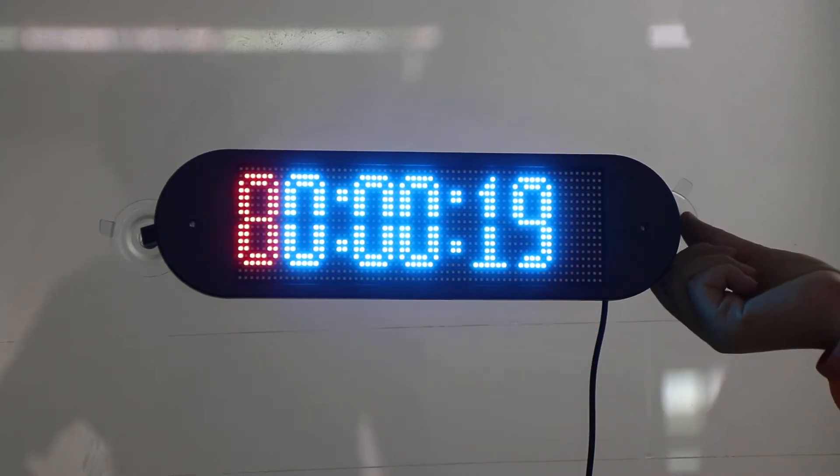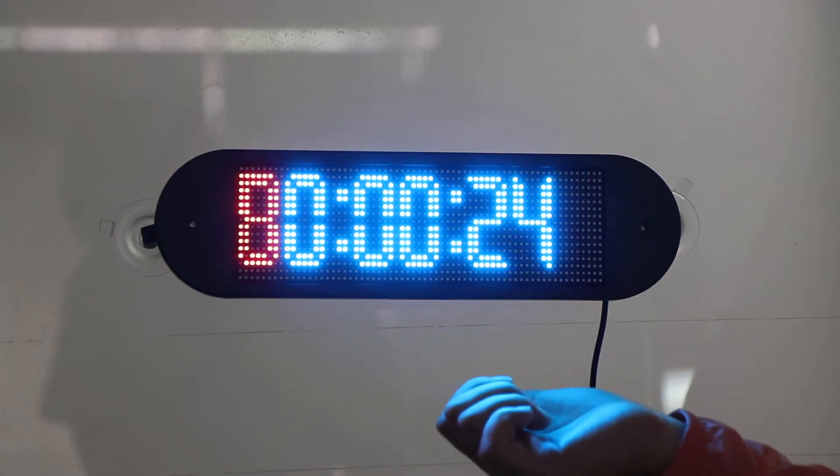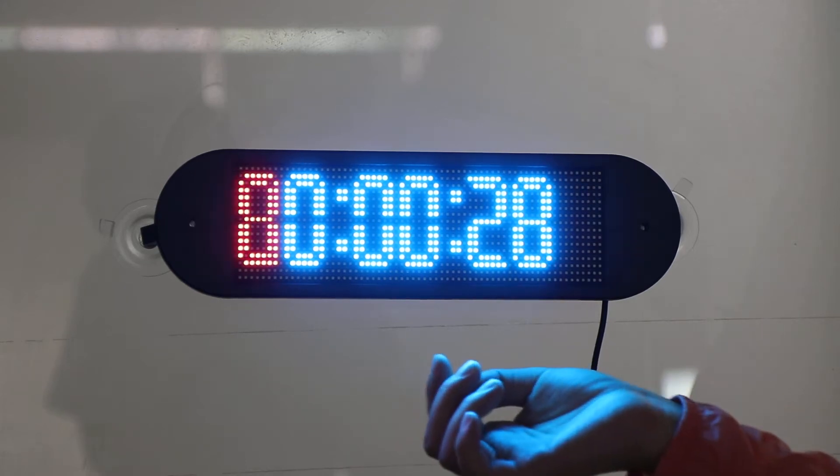This LED card is size-programmable — you can send messages from your smartphone via Bluetooth, with compatibility for both iOS and Android phones.